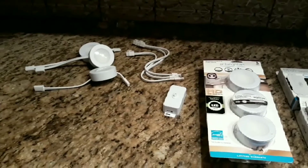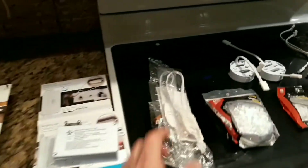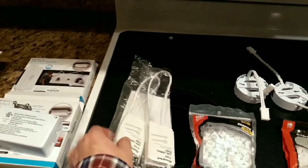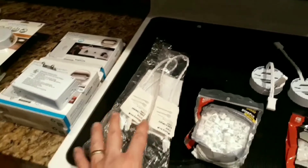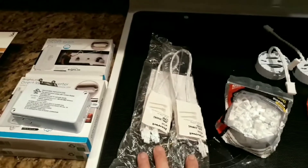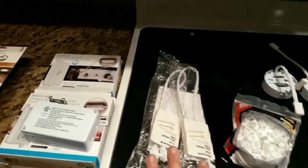That's where it becomes an issue — having enough connectors between each light. My local home improvement store didn't carry these connectors, so I had to go online. The smallest size I could find was 18-inch connectors, so just keep that in mind.